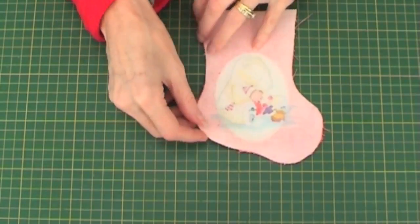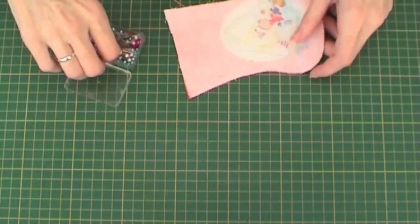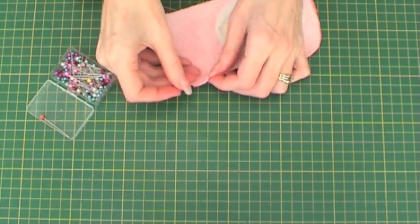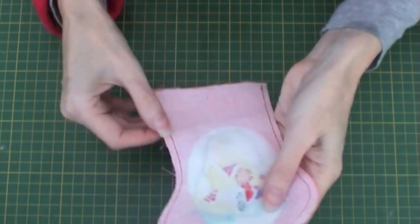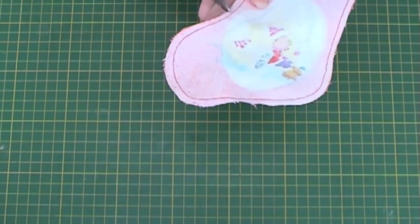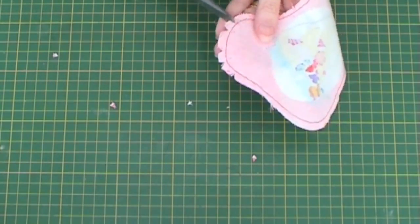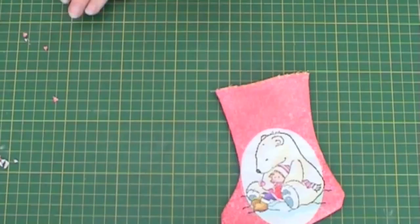Put both stocking pieces together, pin and then stitch. I use a sewing machine to stitch but you could also stitch by hand. Once you have done this you then want to cut around the little curved bits to make it turn in the right way properly and not bunch up. Turn it in the right way and iron.